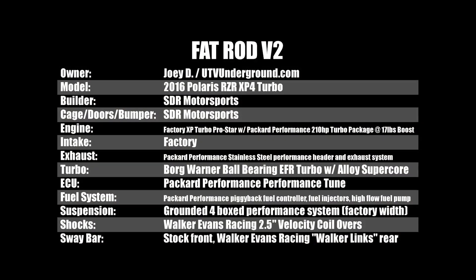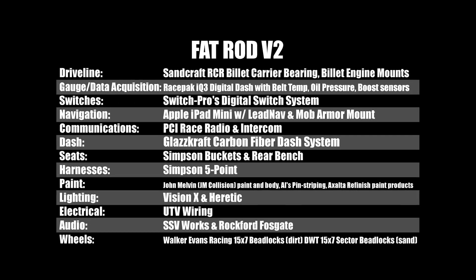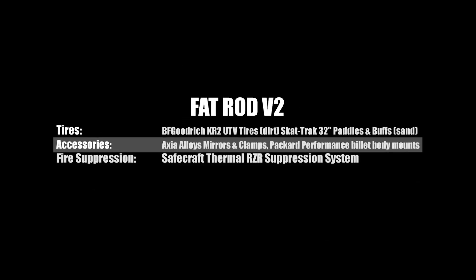I can't thank Tim at SDR enough for helping bring the Fat Rod V2 to life. And of course, huge thanks to everyone who built, designed, and supplied all of the rad products to help make this build a true one of a kind.